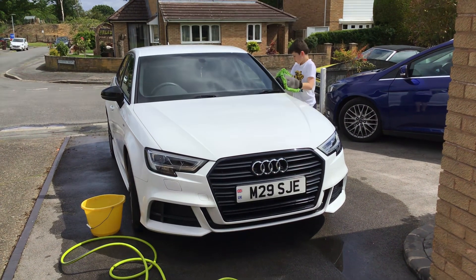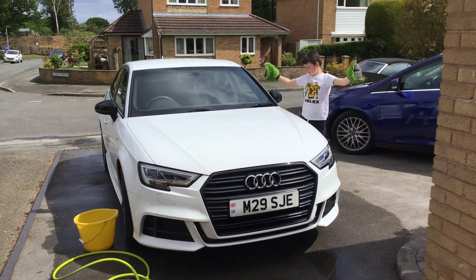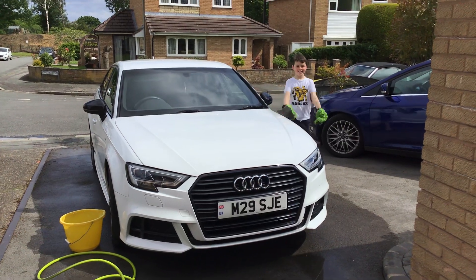And now Archie's ready to collect his pocket money as the car's finished now. Thanks for watching, don't forget to subscribe.